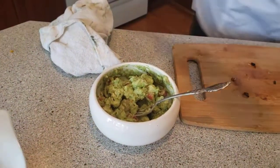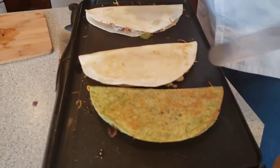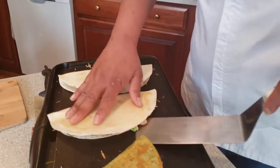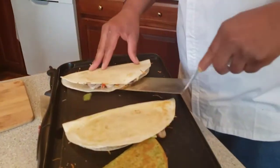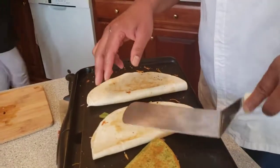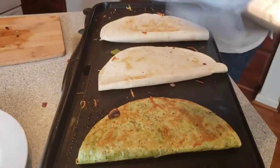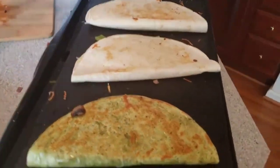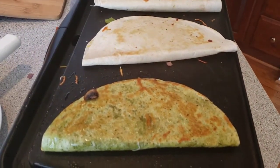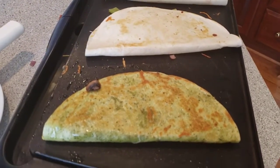Let's check on our quesadillas here to see how they're doing — we're getting a little color on them. It doesn't take long to do and it's a fun activity to involve the kids in. When you're doing your peppers, it's nice just to roast them; if you have anything going on in the oven, that's what you're going to use. Did you want to put some sour cream on top? We're going to be putting that on the side.